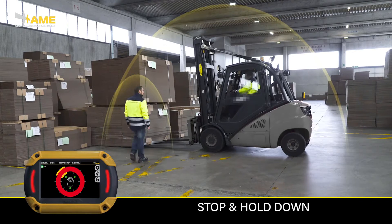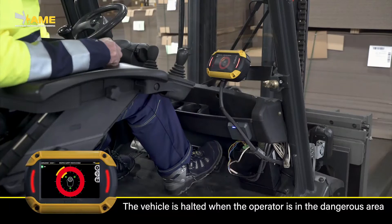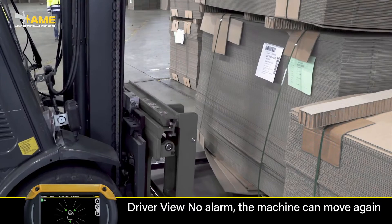In certain operations, EgoPro SafeMove can be connected to the machine's controls, triggering functions like a speed limiting system or disabling movement and lifting when someone is too close. In this example, the person is staying within the detection range, so the forklift movement is disabled.